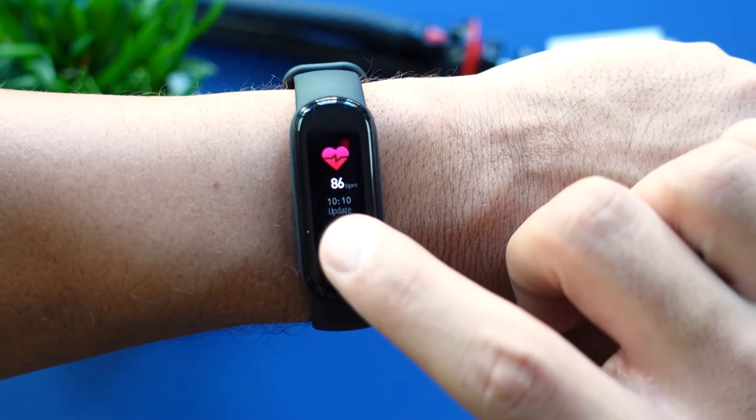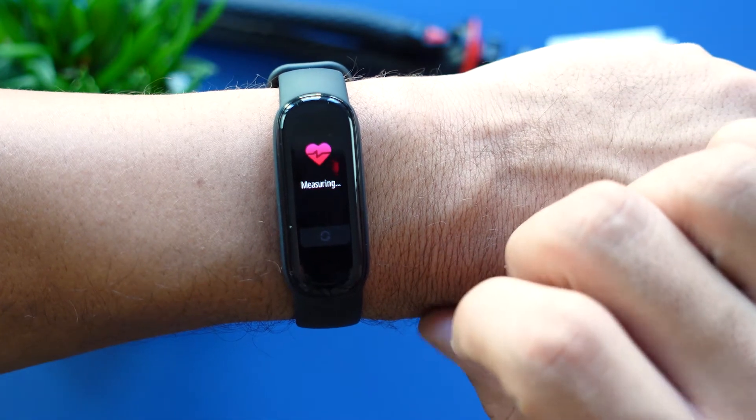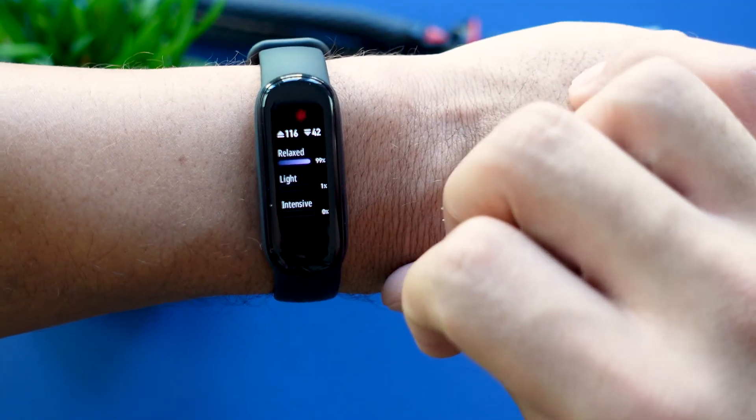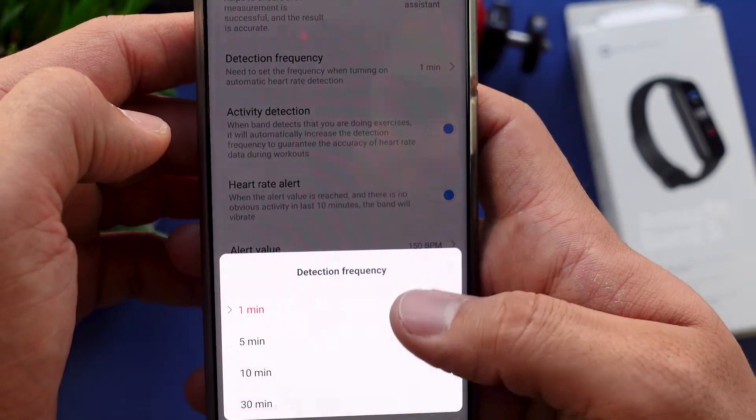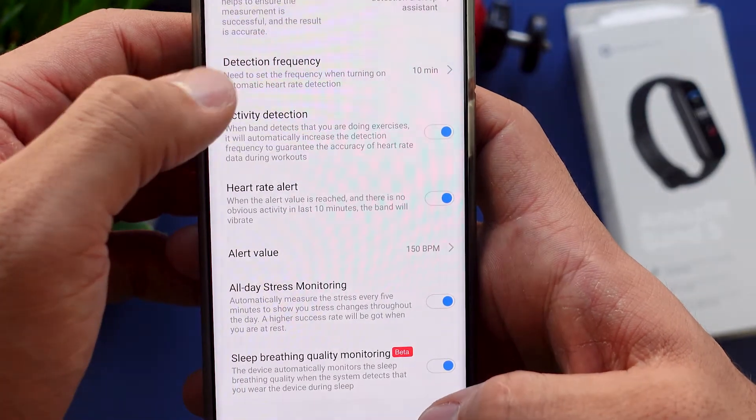With all of that out of the way, let's get into the features and I'll start with the heart rate sensor and the SPO2 feature. Like with every smartwatch or fitness tracker, you get a heart rate sensor which can track your heart rate 24/7. Of course you can adjust it so it only tracks every 10 or 30 minutes — that's how you save some battery life.